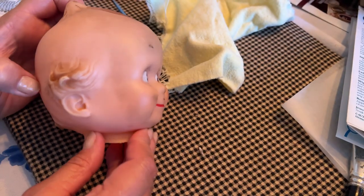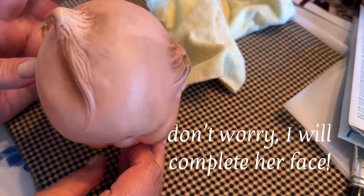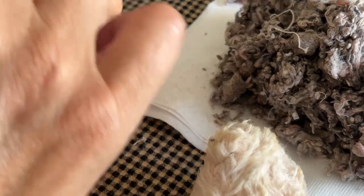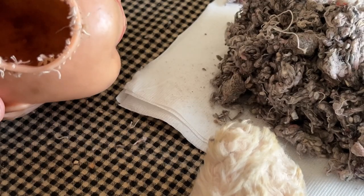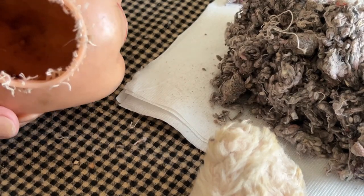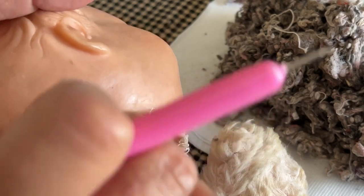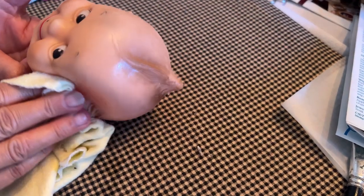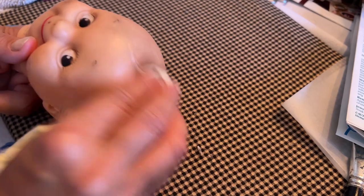Look how much dirt I got off — I probably could have cleaned even more but you need to know when to stop. I pulled out all her little threads and pieces and went ahead and cleaned the inside of her head with a damp cloth. I dried it out really well, because you don't want to leave anything damp inside your doll — it will get mold and mildew. So you definitely don't want that.